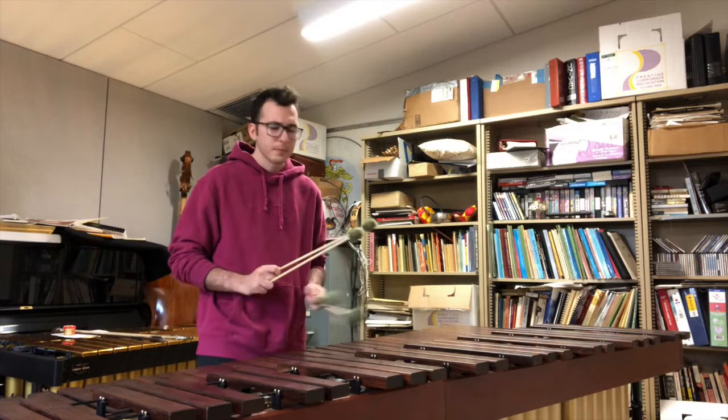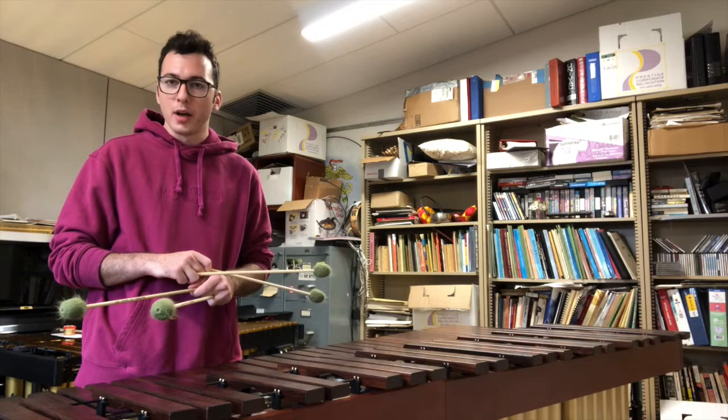I will now demonstrate a song you may be familiar with about a little yellow sponge who lives under the sea.